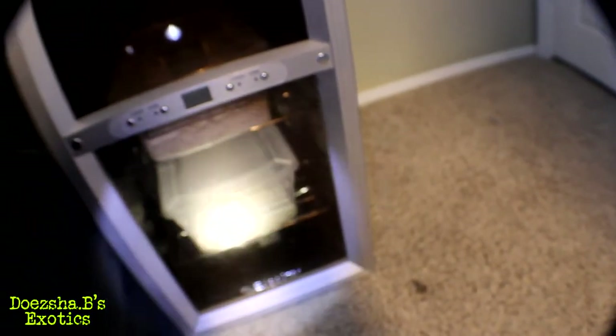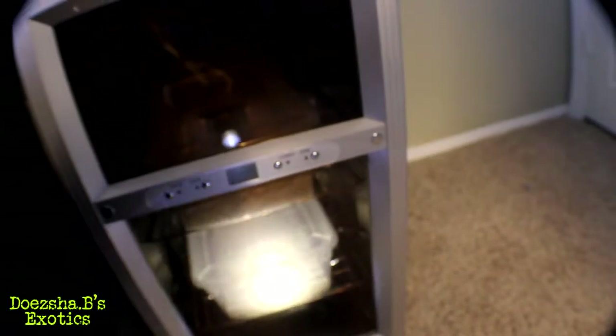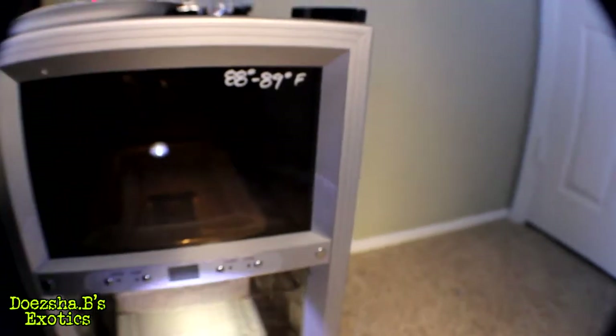I'm going to go through some more boxes and put another thermometer-hydrometer in this box here at the bottom, so I can get the temps of that box and you'll see where we're at in both boxes.